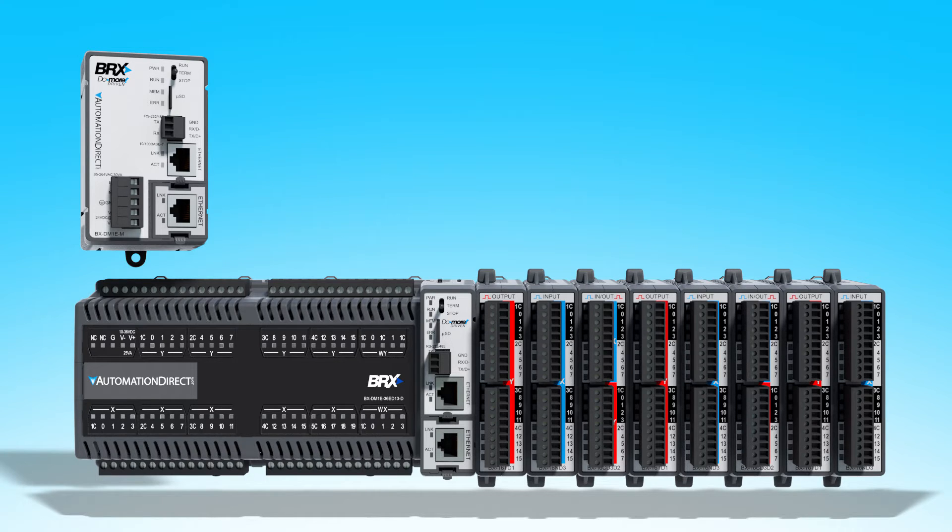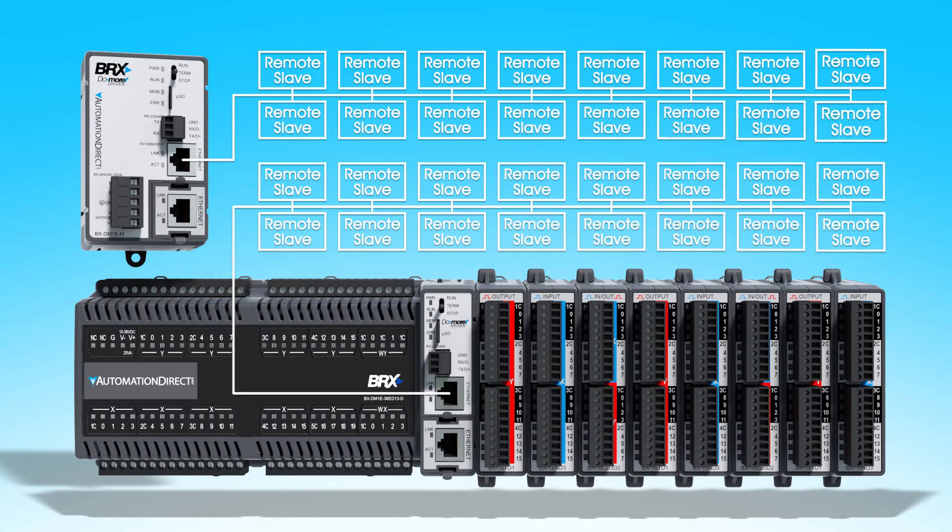And if you need even more I/O than that, each Bricks PLC with an Ethernet port can support up to 16 remote I/O slaves – which is why we call it your automation foundation.